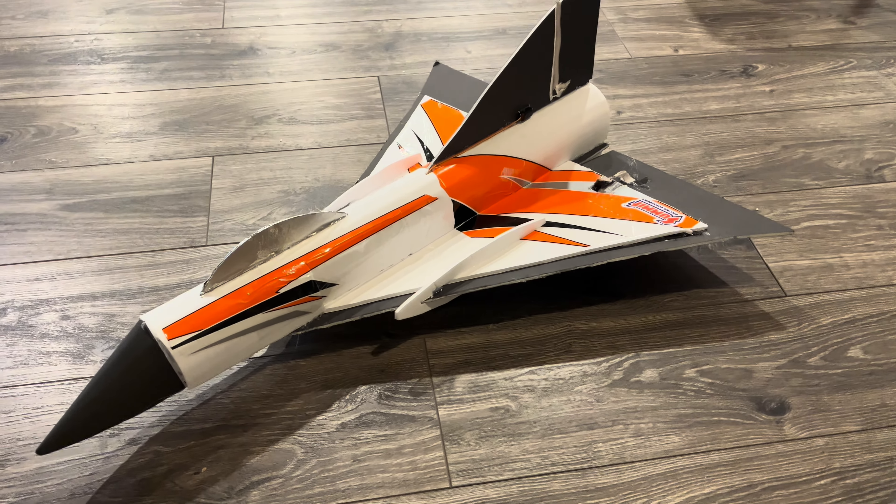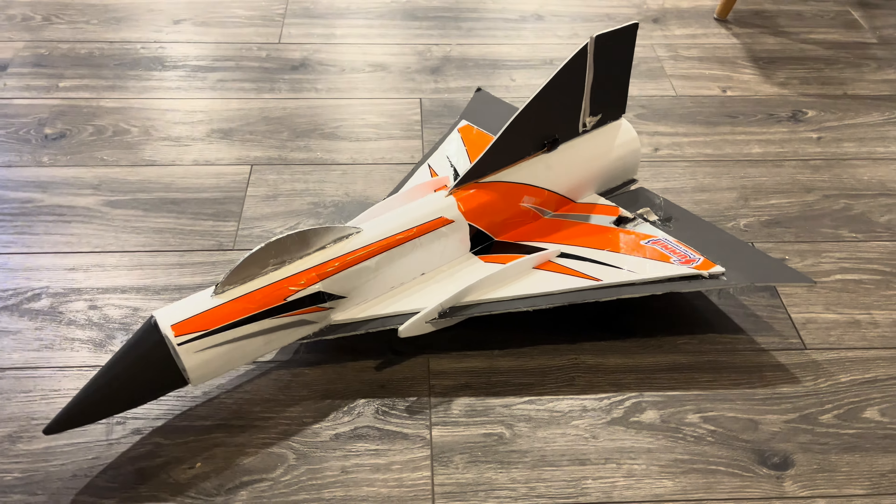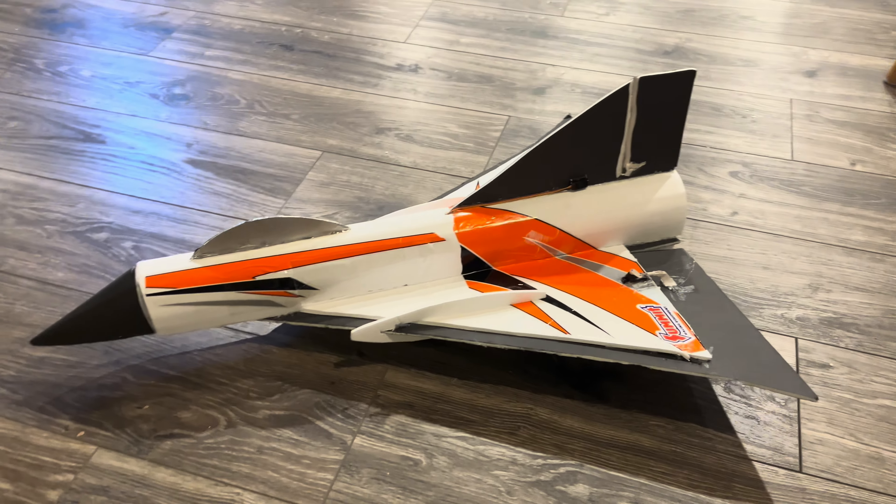Welcome back to RC Shenanigans. Today I'll be showing you guys how to build this RC jet for $100 and make it go over 100 miles an hour.